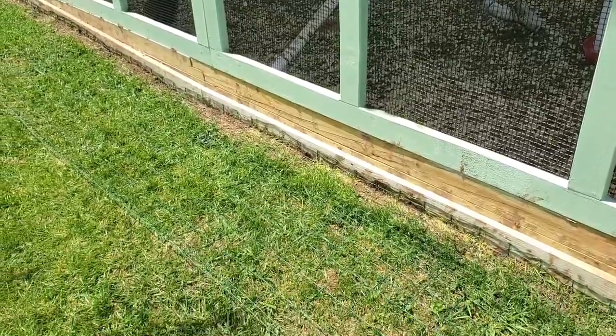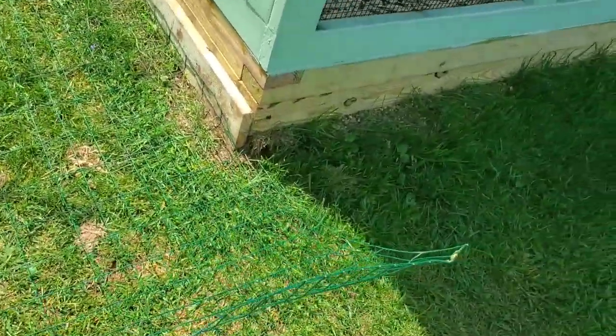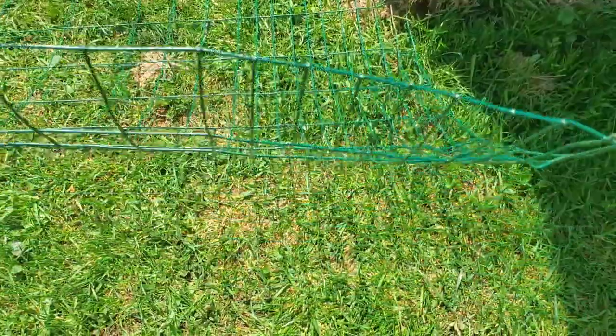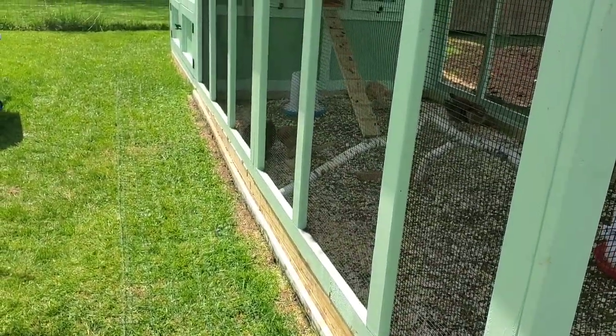I'm going to put those boards along where the bend is and the wire, where I used the staples, for extra security — just in case they start digging and the wire starts popping. The wood will press the wire up against the coop and run for an added layer of protection. Then I'll put the stakes into the Predator Apron fencing, which should hold it down tight to the ground, and the grass will grow through it so I'll be able to mow over it.